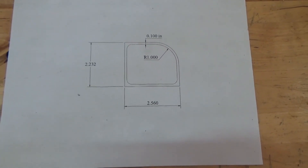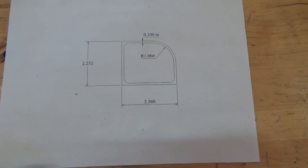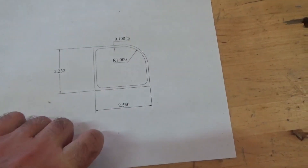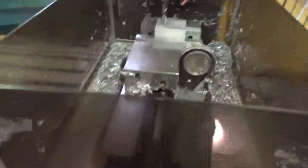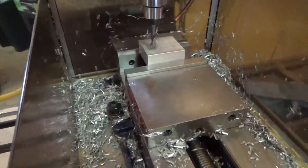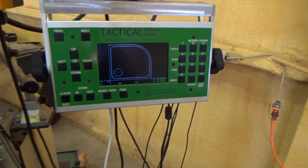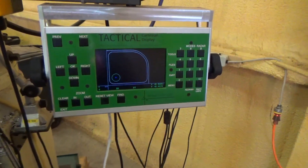So here's the part we're going to be machining. It's just this little block with a cavity in it, and it has this one curved corner on it. Here's the machining setup — we're just using a vise with a half-inch end mill. And here's the Cartesian display with the part already loaded into it and ready to go.